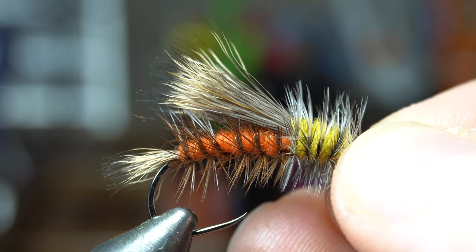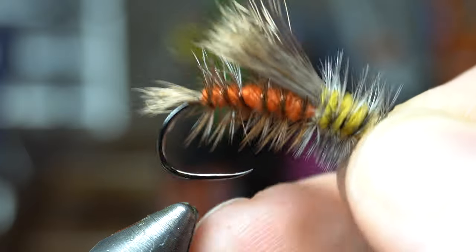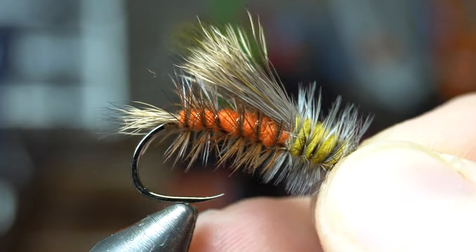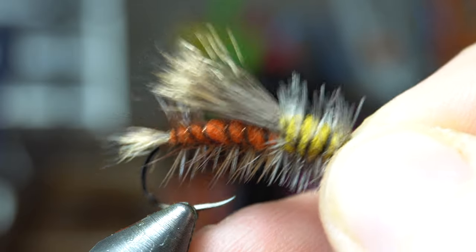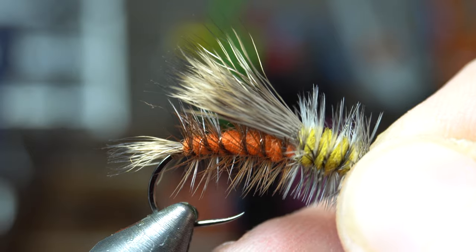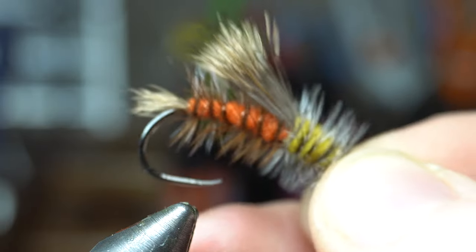It can even be a caddis if you tie it a little smaller, or if you've got some really big caddises you could do this. This is actually a size 8 — very, very large for a dry fly. But you can tie them even larger than this or really small. I've gone down to size 18; much smaller than 18 becomes pretty difficult. Generally size 8 to 16 is pretty common.